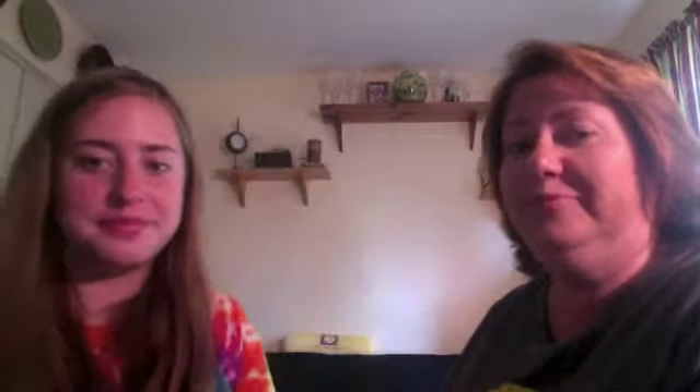I'm going to take my Urban Decay Naked Basics palette. I'm going to take the middle shade, Walk of Shame — it's a funny name. If you have too much on the brush, just dab it off on the back of your hand, then apply it all over the lid. Now to lighten up the outer half a little bit, I'm going to take Foxy, which is a yellow-toned shade. I kind of like going lighter on the outer area with this look, so we're just putting that on the outer half of the eye.